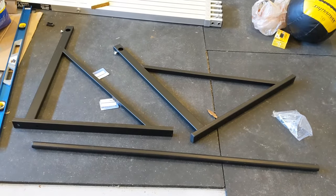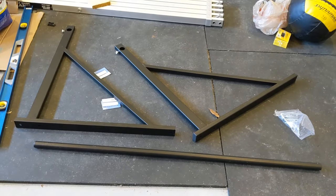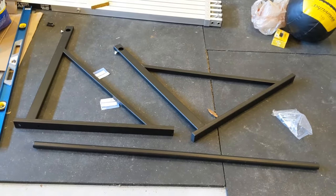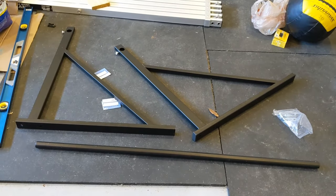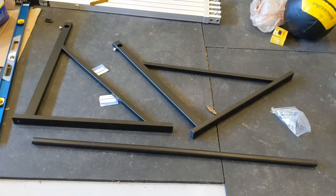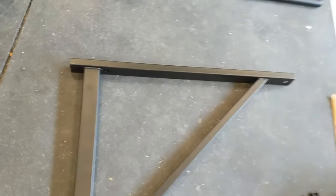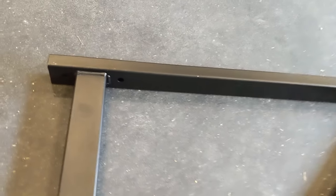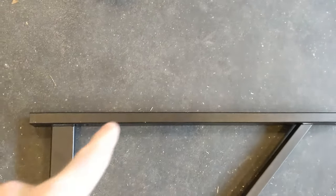I want to show you some modifications I needed to make on this bar, mainly due to how it was manufactured. Just a disclaimer: it was manufactured in China. I have nothing against China or their manufacturing, but sometimes the quality control is lacking. When they manufactured this bracket and put the holes in it, they got a little crazy with their punching technique — they punched from this direction, and when they did, they permanently deformed this tube section right here.